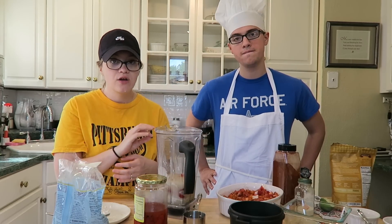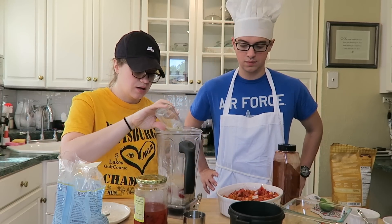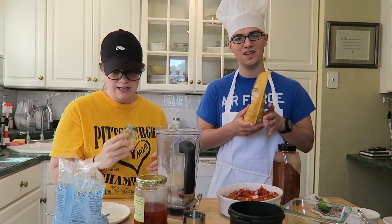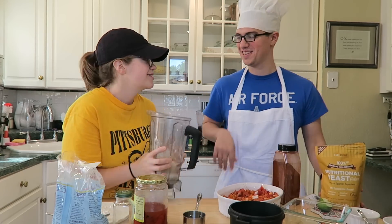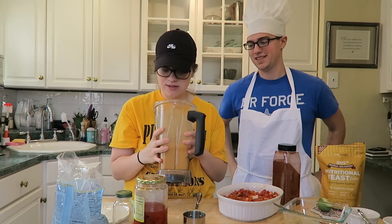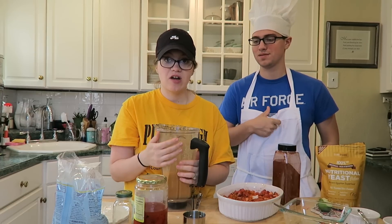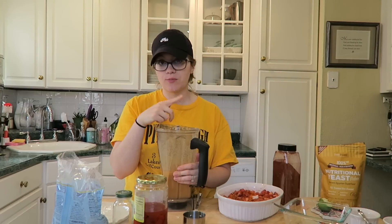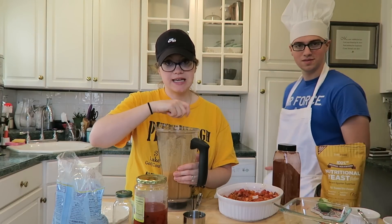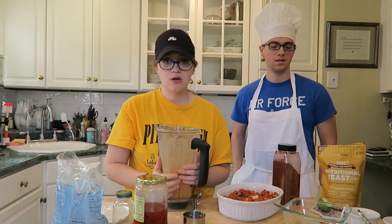So we're going to blend this together. We're also going to add a little bit of onion powder. I tried to blend it in our Vitamix and it doesn't seem to work — it's still very liquidy, even though it's really hot. So I'm going to go ahead and do it my way. I do it on the stovetop and just whisk it on really high heat. It didn't work for me in the Vitamix to make that really sticky, stringy cheese that we want for our dip.